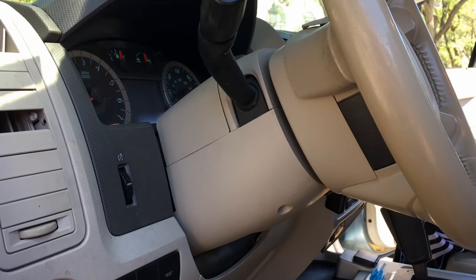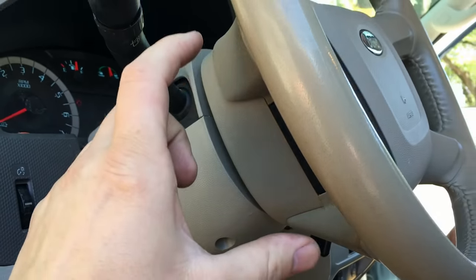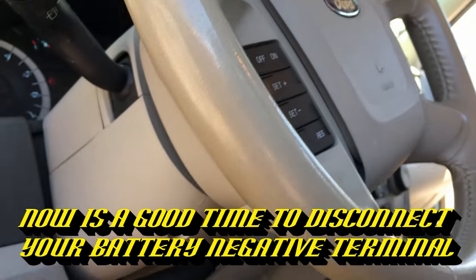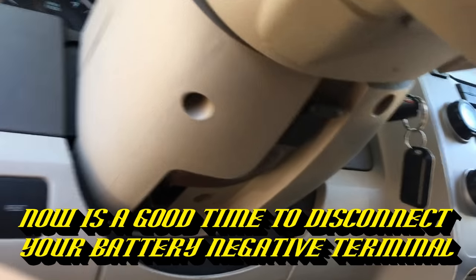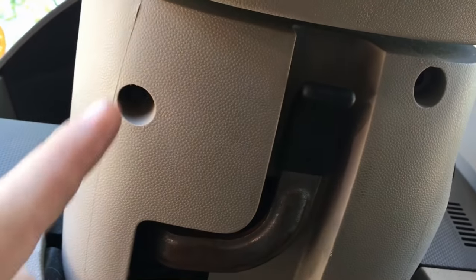On gasoline engines and non-hybrids it would of course show an RPM reading and the engine would be running. Alright, let's go ahead and take apart the steering column shroud and then we'll start taking off the steering wheel and the airbag — yes, we've got to pull the airbag too. It's a little involved but not too bad.